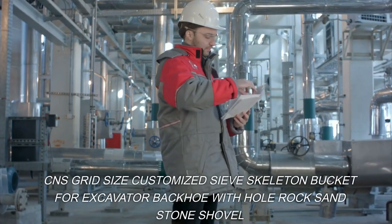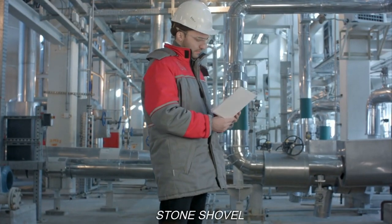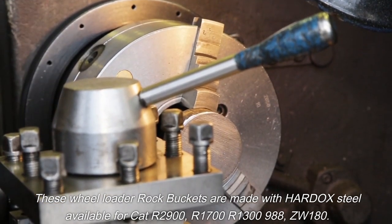CNS grid size customized sieve skeleton bucket for excavator backhoe, with whole rock sandstone shovel. These wheel loader rock buckets are made with Hardox steel, available for CAT R2900.